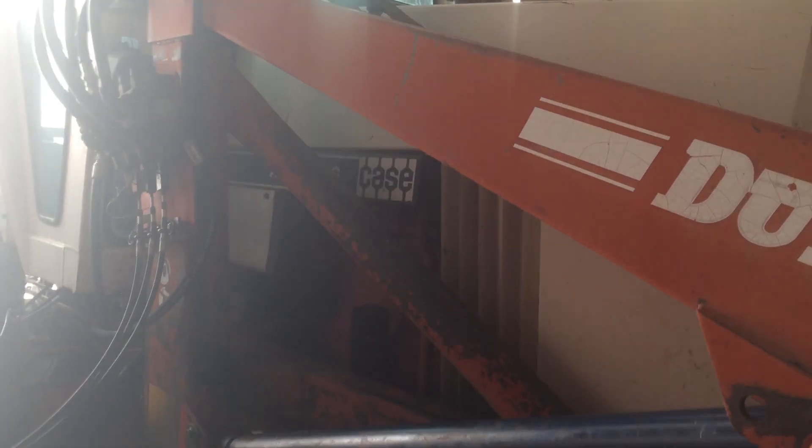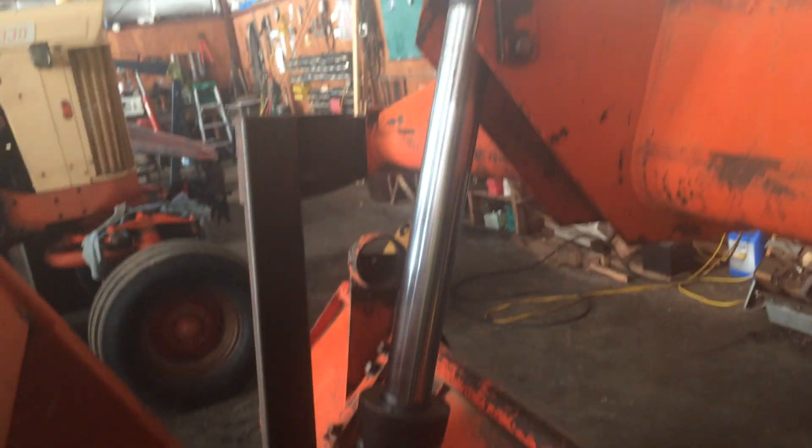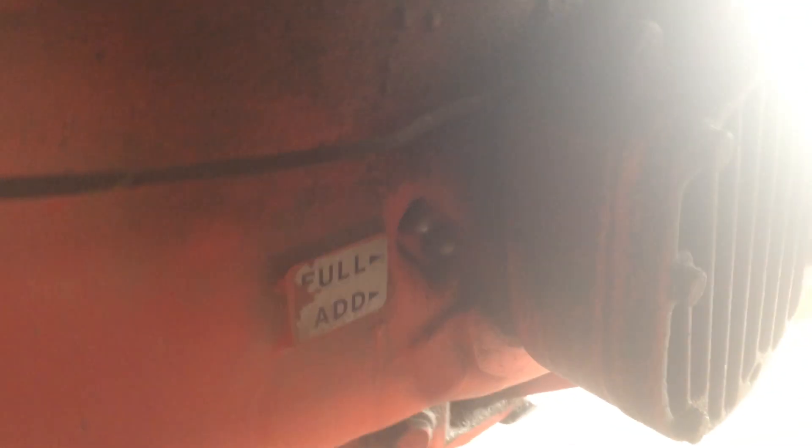We're working on the Case AgriKing 1070 with a 3100 Do-All on it. We got one cylinder in place with no leaking, and we got this one in place — it's not leaking either. Today we started the tractor, took it outside, and worked the hydraulics a little bit — they do work. There was probably a lot of air in there; we'll have to fill up the hydraulics again. There's a sight glass on this outfit and you can see it's full over there, then you fill it up.